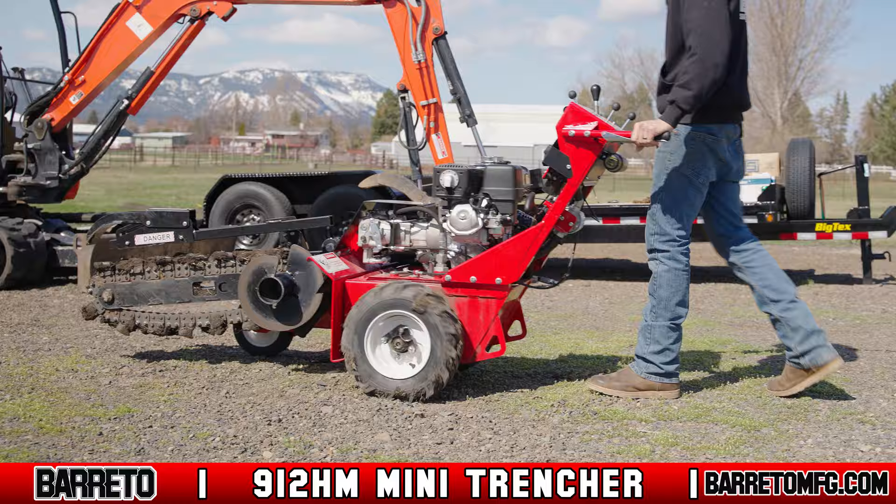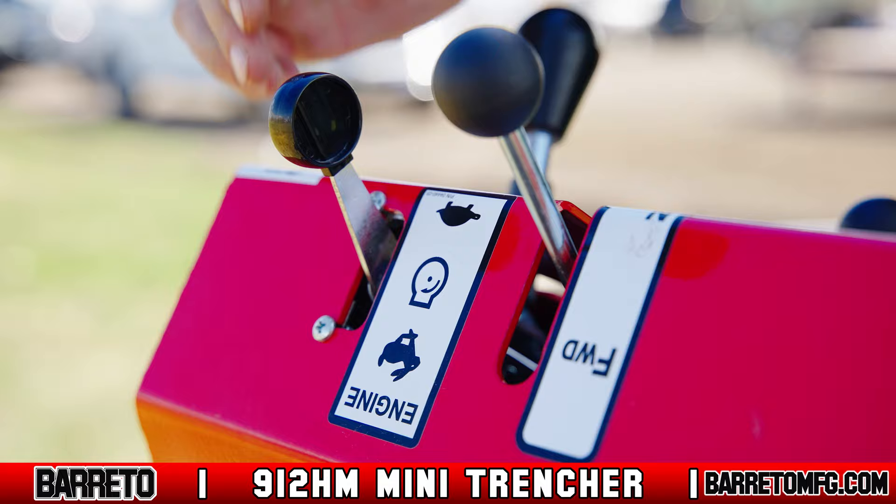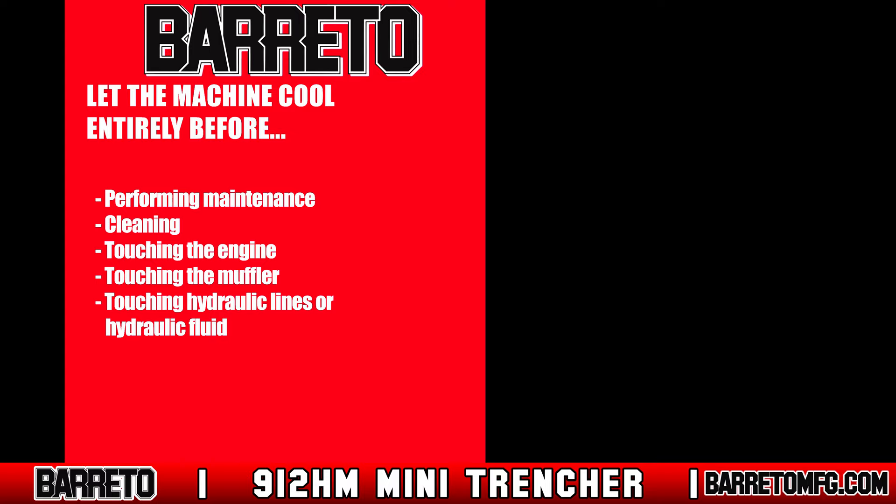Once trenching is complete, move the trencher to level ground and park. Lower the boom onto the ground and ensure that the dig chain gauge lever is in neutral. Reduce the throttle to idle and close the fuel shutoff valve — if you don't, fuel could leak into the cylinder and crankcase, and damage from this is not covered under warranty. Let the machine cool entirely before performing maintenance, cleaning, or touching the engine, muffler, hydraulic lines, or hydraulic fluid.